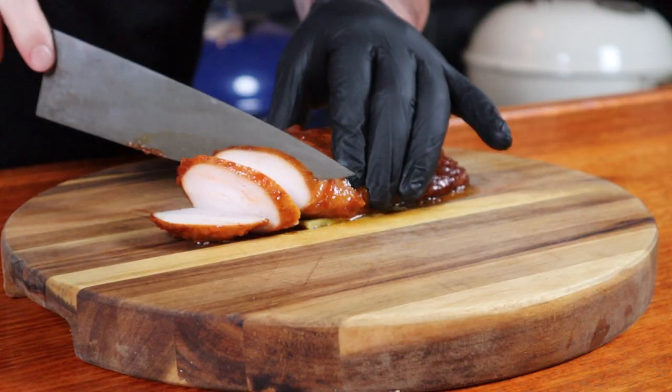How good does that look? The only thing left to do is try the chicken. I think we all knew this was going to taste incredible. That smoky flavor with the brine and the rub and the glaze and that butter all just help create a beautiful, moist, tender breast.